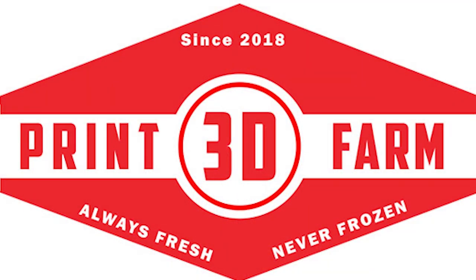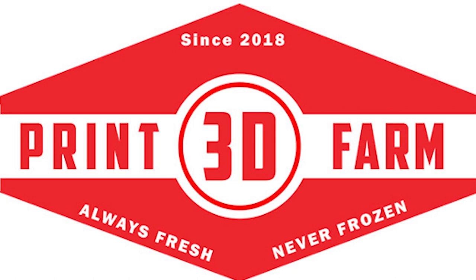Thanks once again for joining us here on 3D Print Farm. I hope you enjoyed our foray into the alien world, cleaning up this guy and learning a few tips and tricks with your Elegoo Mars 3D resin printer. The next video is going to be about this guy again — we're going to show you how to set up this print in Chitu Box, the slicer used for the Elegoo Mars and Anycubic Photon. We'll show you how to set up supports, use auto supports, and go over the settings I used to get this print to turn out so well. Hope you guys have a great evening — we'll see you again next time on 3D Print Farm. Bye now.